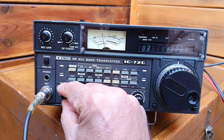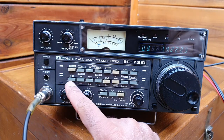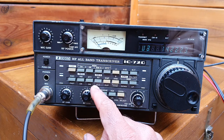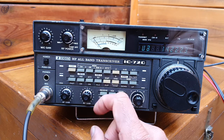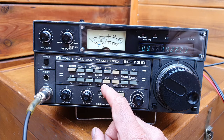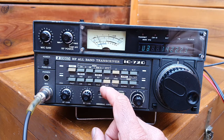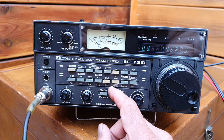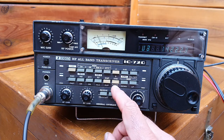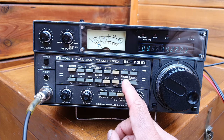The receiver is good. This is the AGC, fast noise blanker, attenuation — it's for the meter RF and ALC. This is simplex and duplex, so this transceiver is able to do both features. This is the ham mode and the general coverage, because it has a general coverage receiver.